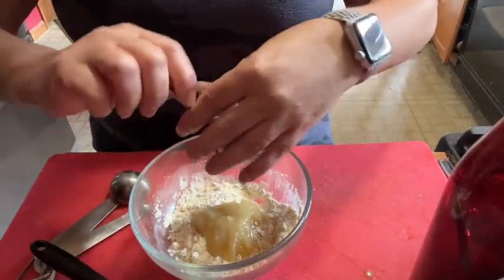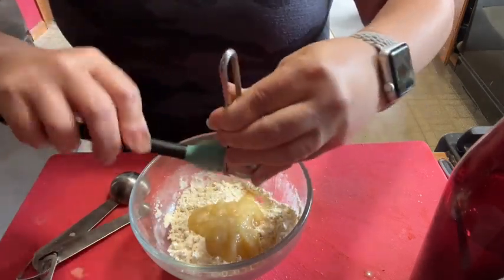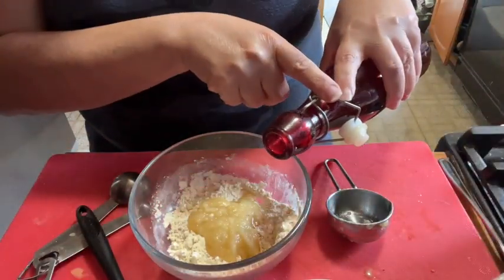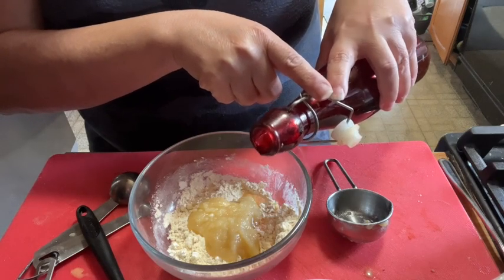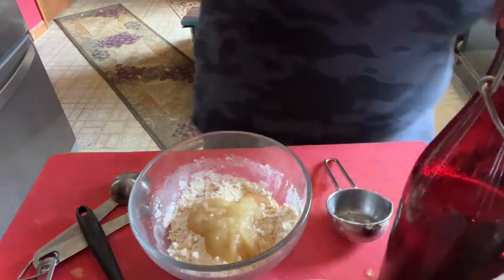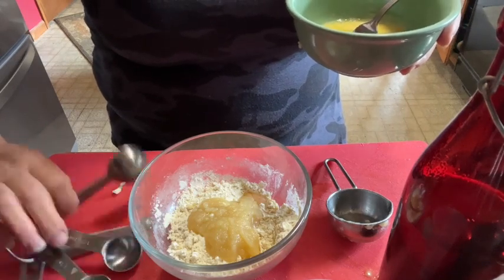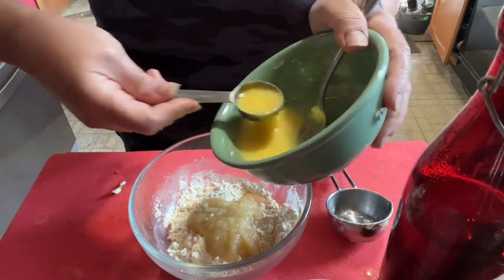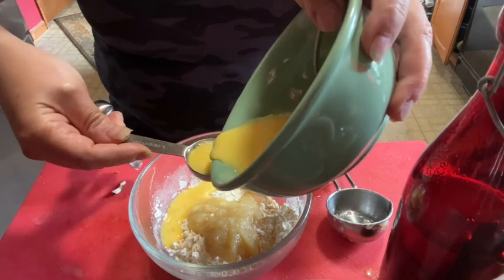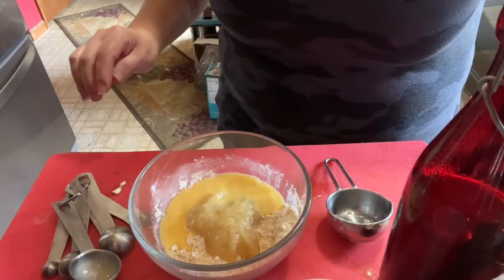Same thing with the applesauce — we're doing pretty much the same recipe we just did. Vanilla, applesauce, egg. We're going to use two tablespoons of egg product — an egg white and a full tablespoon. There we go.